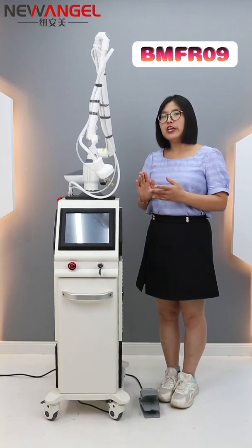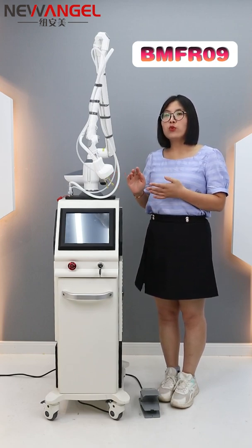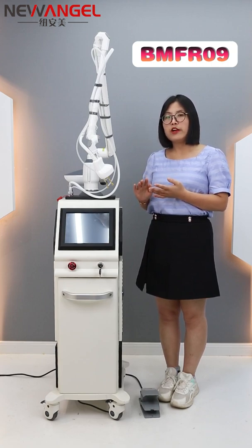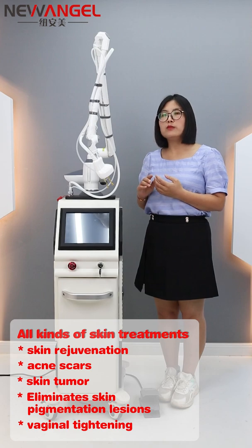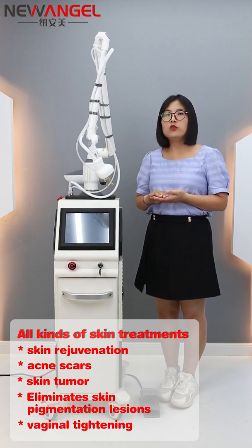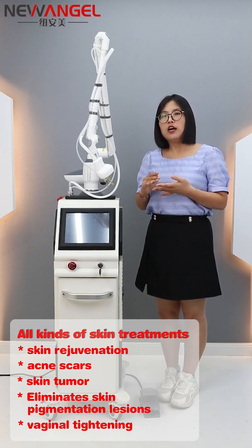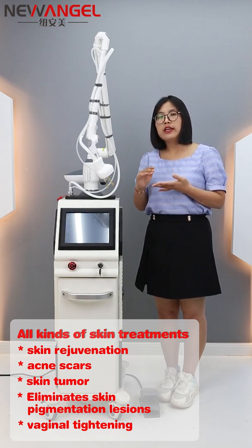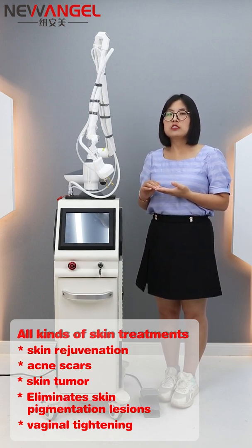Hello everyone. Today we will introduce our most welcomed CO2 fractional laser machine. As we all know, CO2 laser machines are very widely used in the clinic, spa, and salon. They can do all kinds of skin treatments such as acne and scar removal, skin rejuvenation, stretch marks, and skin growths such as warts. CO2 laser can also be used for vaginal tightening, so many doctors use it for vaginal treatment. That is the main function of this CO2 laser machine.